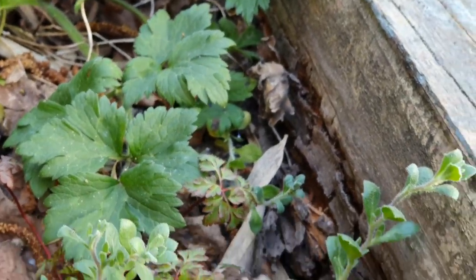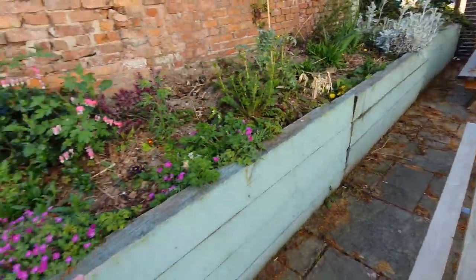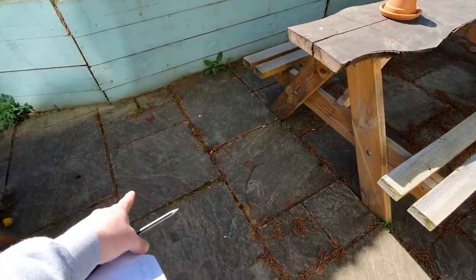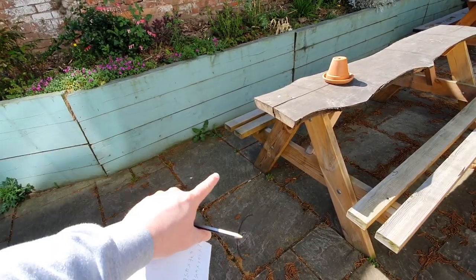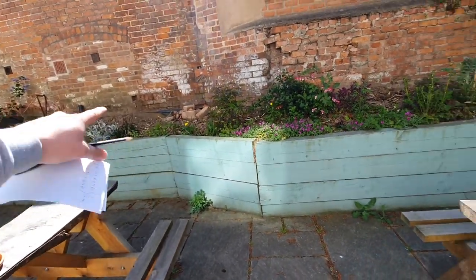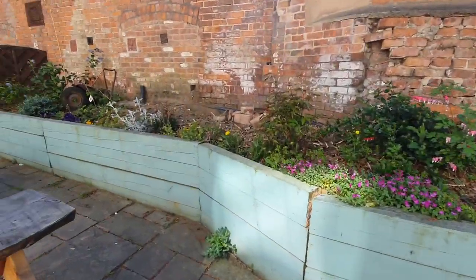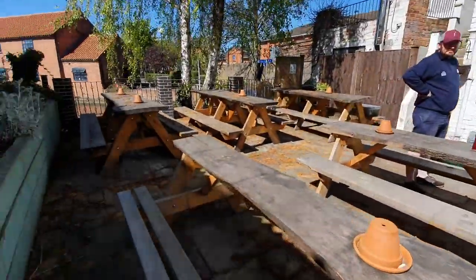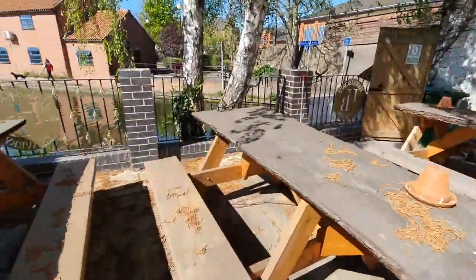If you look at the back there you can see it's all absolutely shagged. So the idea is: remove the sleepers, lift these slabs, drop the soil down to where the slabs were, and make it just a small step up — maybe eight inches — to level all this section out, then slab the rest. That's the plan, so it'll give us a project before we open back up.